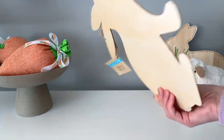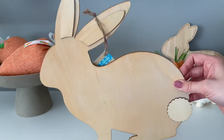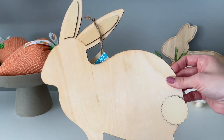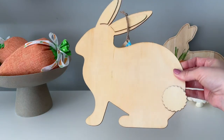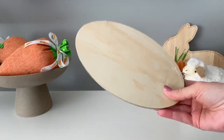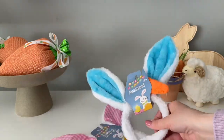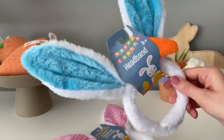Another Dollar Tree staple I can't seem to ever stay away from is this wood cutout of the bunny. I tend to use this one every year for different DIYs, and I do have a DIY in mind for this one that I'm really excited to share. I also picked up this oval wood base from the Crafter Square section, and I'll be using it in my DIY.